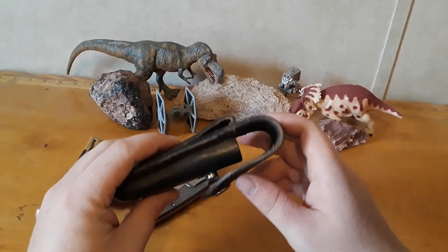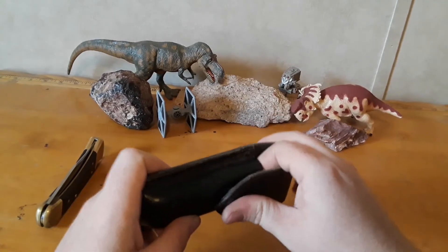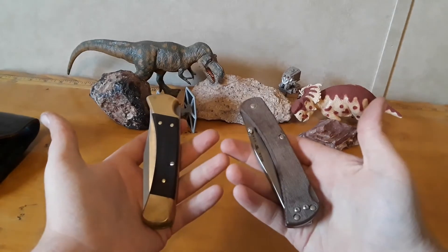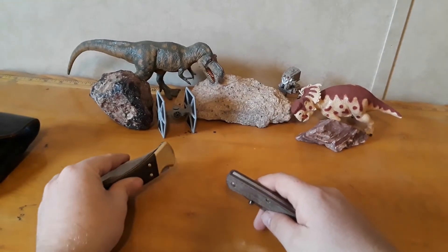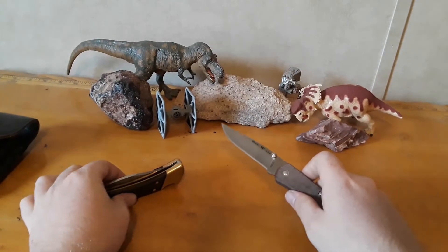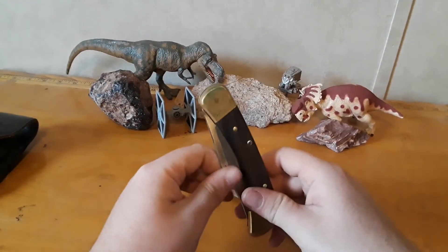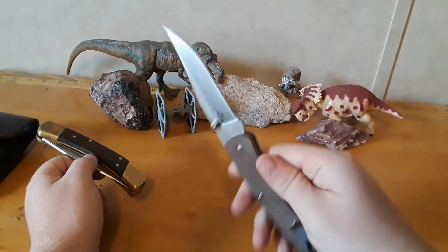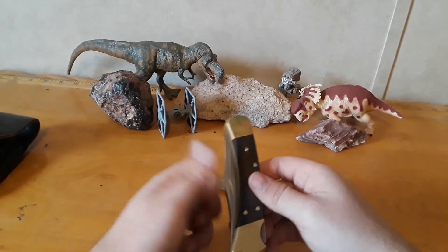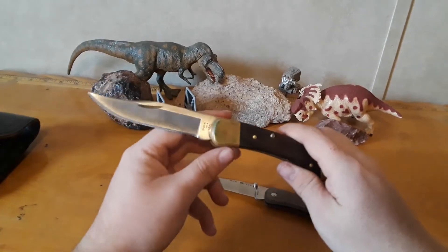Whereas the old one comes with this admittedly very nice leather sheath, which is cool. Something they both have in common - they are both made in the USA. Next thing that's not common is the opening method: thumb stud on the newer Buck, and on the old one a nail nick, or just grab it with your hand and pull it open.